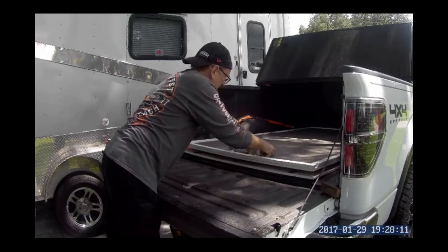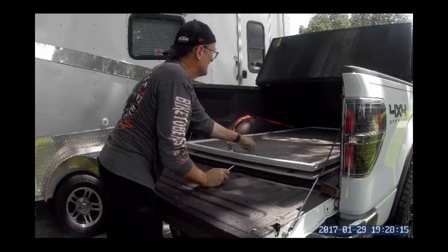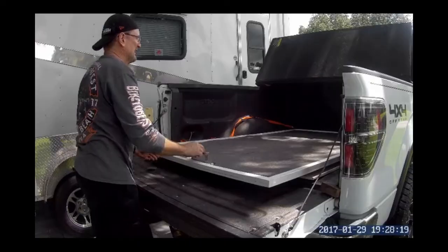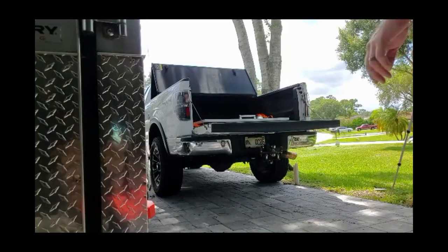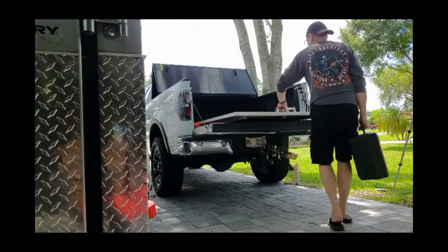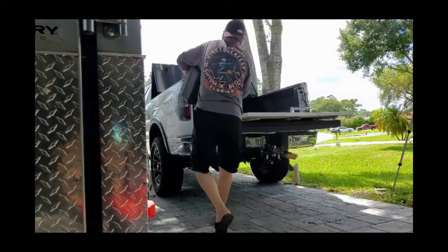I am overall very happy with how this turned out. With that bottom plate and the bearings rolling on that threshold, this thing really rolls in and out with very little effort. In fact, on the driveway with the slight tilt it would just kind of roll in on itself. You can do it with one hand — it rolls in and out very easy, and that's really what you wanted.